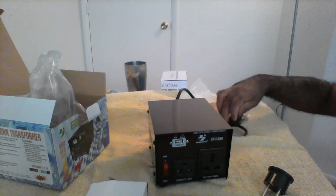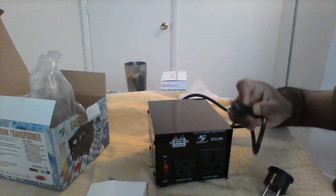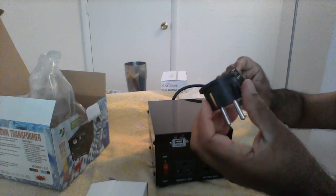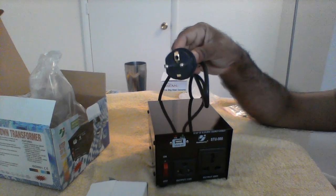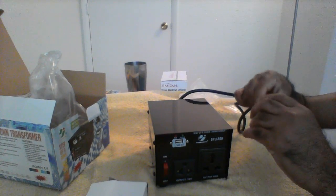Since I bought it from the US, the plug will be the US type. If you want to connect this device in India, you have to use this adapter — just plug it in and use it like this in India.